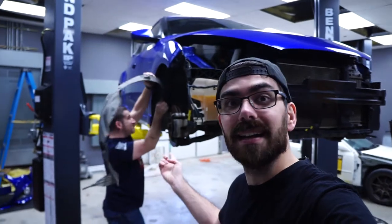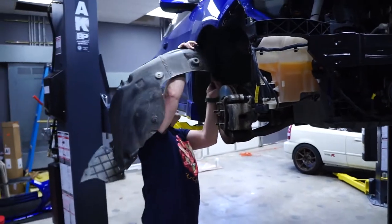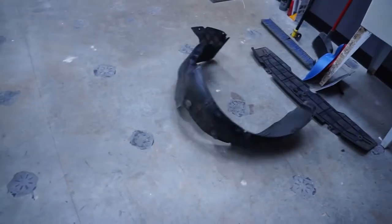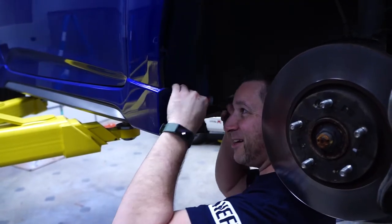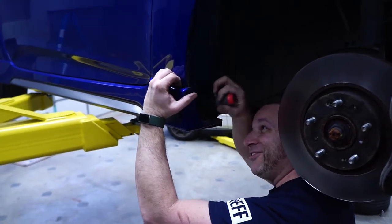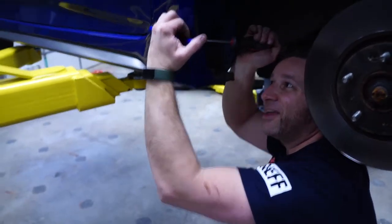First thing we've got to do, which Randy's already started on, is get rid of the splash guard — the old one. We're gonna be replacing it with these brand new shiny ones. He's just manhandling that right out of there — just ripping it. There we go! Randy — the surgeon with his scalpel.